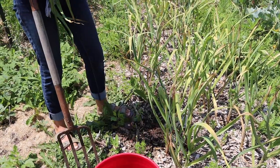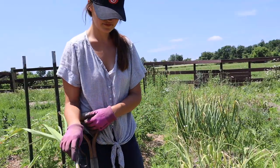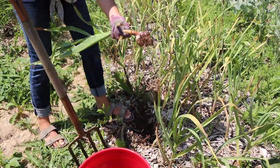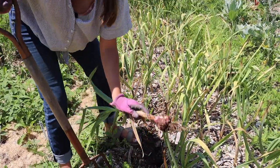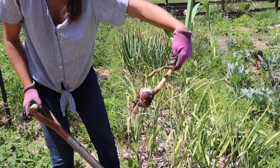We've got our first clove here. It's pretty good size. That one's a really nice size. These are really great size garlic heads.